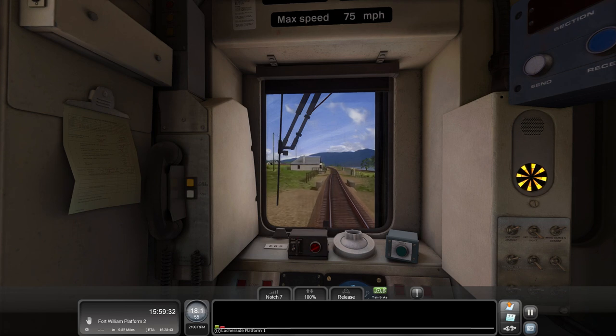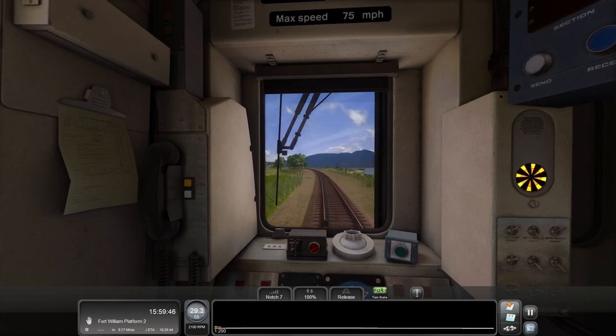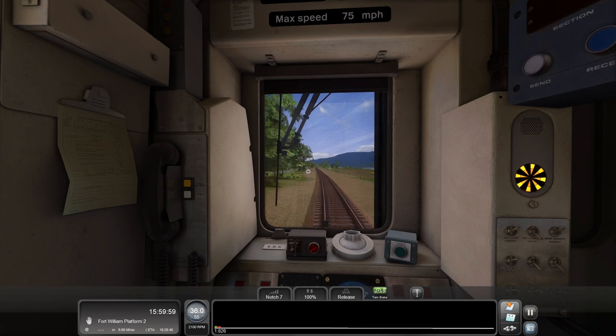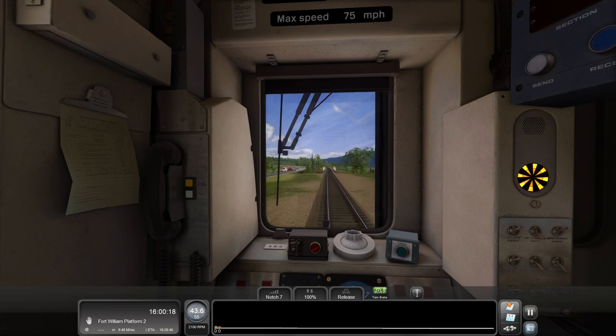Definitely looking to do more sort of custom scenarios. If you didn't see the last one I did on a quick drive, I did the Cross City Line with a Class 117 and took it back to the 1980s when the 117s would have been on that route, in the BR white and blue stripe. If you haven't seen that video, it is down on the channel - definitely worth a watch. I just wanted to do custom scenarios for a while. They're not really custom, it's just quick drives, but we're sort of making up our own little scenario.